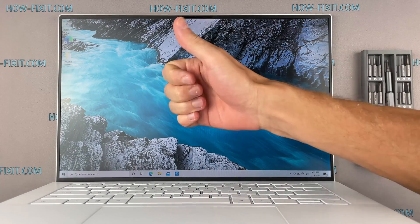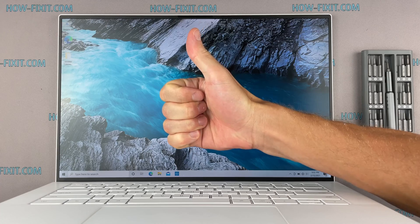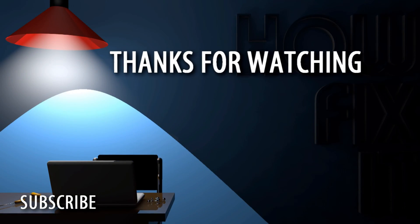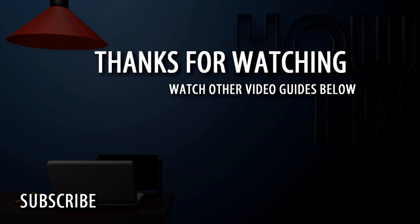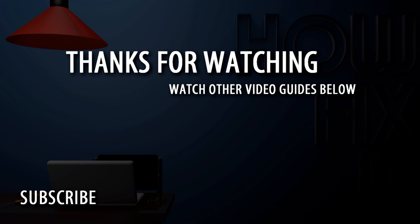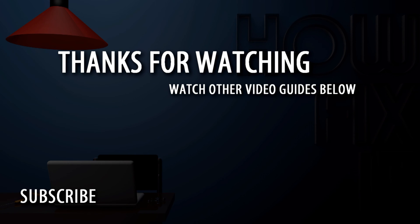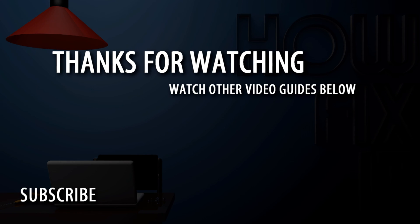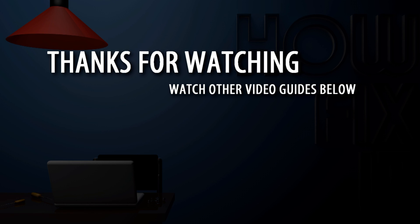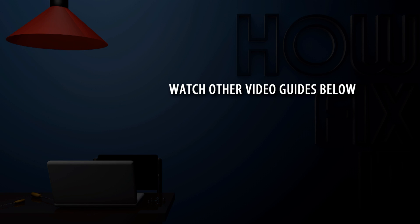Well, that's all. You were watching HowFixit — see you guys next time!